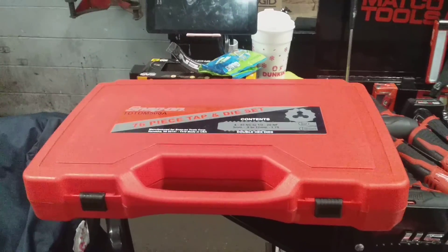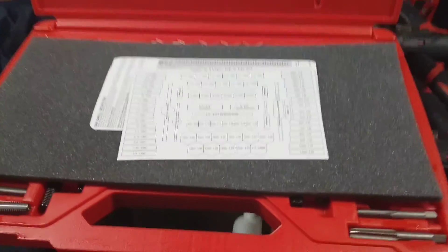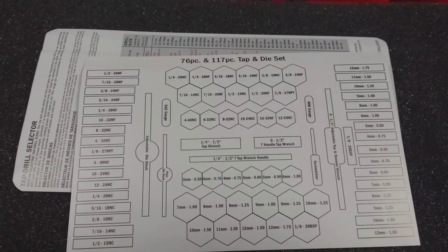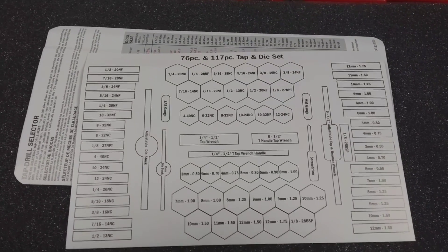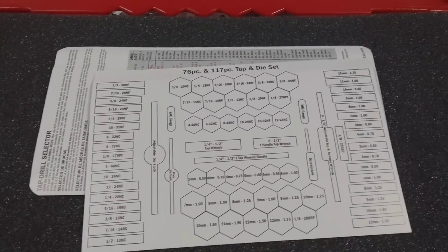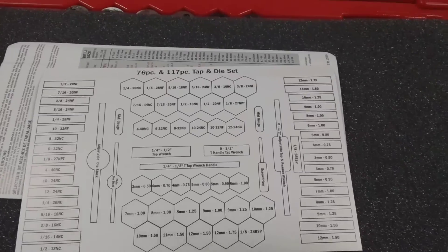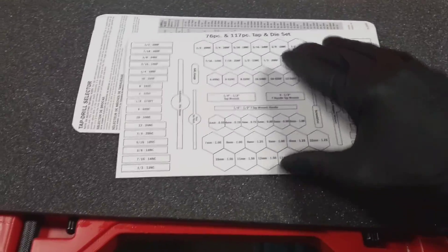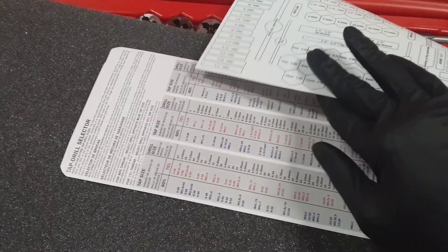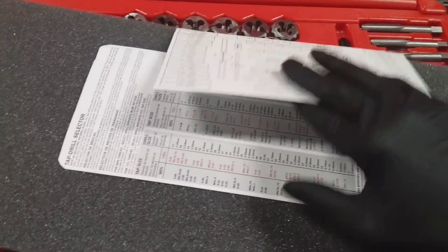I'm going to get this case open and we're going to take a look at the contents. As you can see, I have it open now. Basically this is what you're looking at — you have your metric sizes and your standard sizes. The standard SAEs are over there to that side, and then you have your metrics over here. It gives you a tap and drill selector chart showing you what drill size to use.